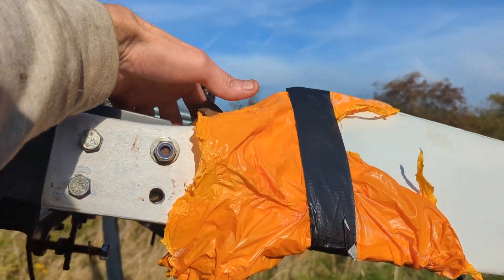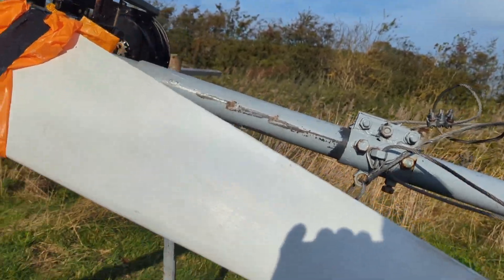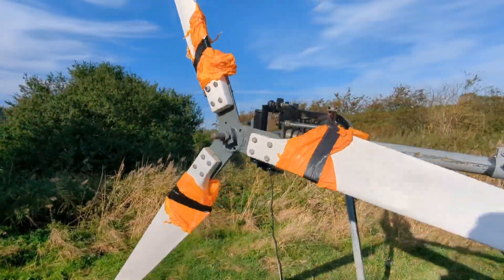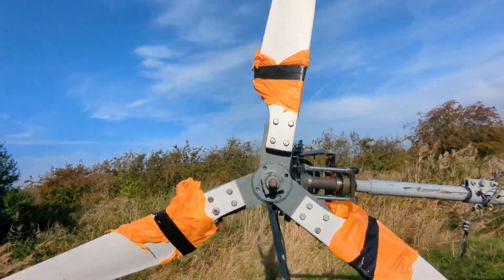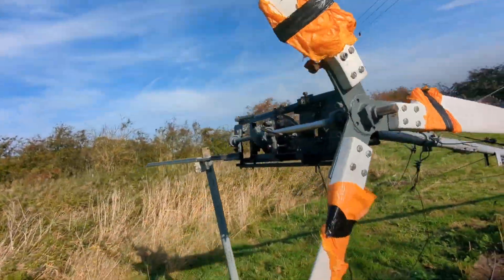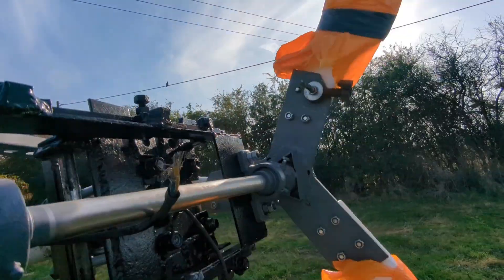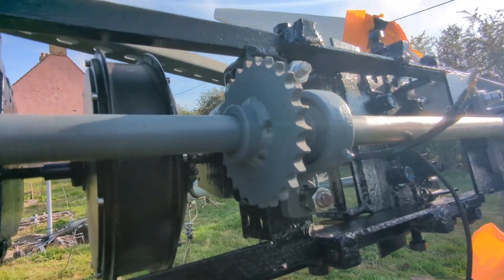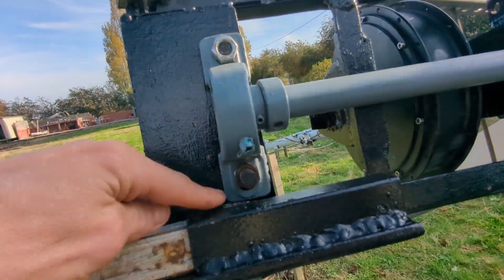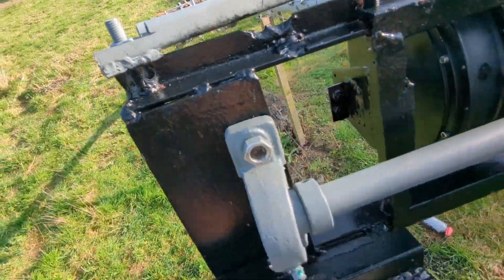We've still got to go back that way so let me make a couple of adjustments. That's pretty much spot on I think at the minute. Those bolts are in super tight. The bearings haven't been fully done up yet because I was expecting to find out the blades wouldn't fit and have to take these off, but I shouldn't have to do that.